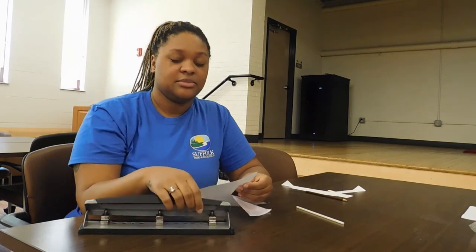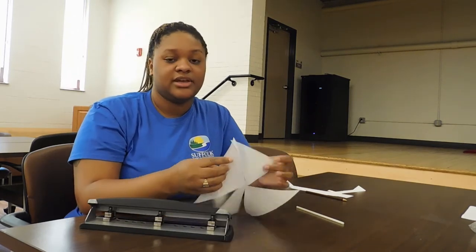All right, since we have bendy straws, I just cut off the bendy part so it's just a straight straw now. And now I'm going to punch a hole into a corner of each of the slits, in the same corner.